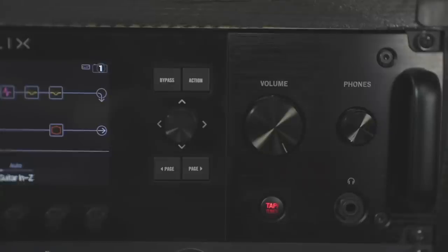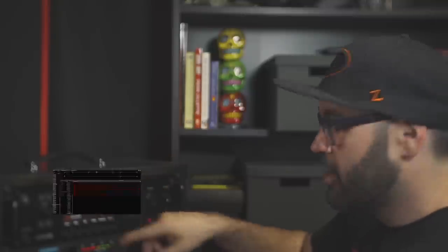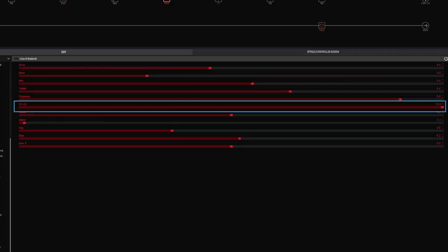In this workflow, a couple things you want to consider is the level at which you're going into your audio interface. In my setup, I have my main volume knob all the way up, and inside of my patch — inside of my Helix tone — my amp channel volume is all the way at 10. Sometimes that varies depending on what's going on in the tone, but I always keep my main volume knob all the way up.